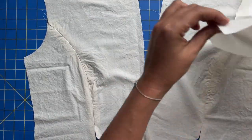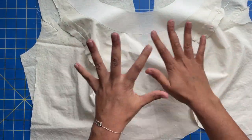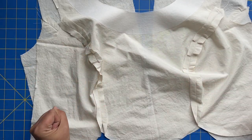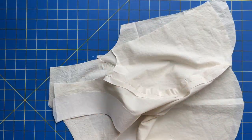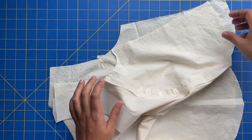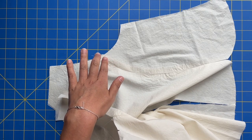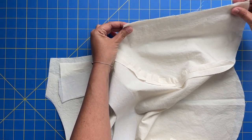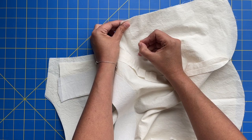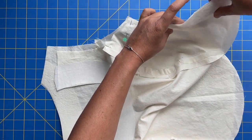Believe it or not, we're sewing up side seams and shoulder seams now. I think that the hardest part of this is done. Maybe the zipper will be a little bit challenging, but princess seams — if you have gotten through this part, you should be very proud of yourself. Princess seams are a bit of an advanced sewing skill, so kudos to all of us. But basically at this point, we're just doing straight seams. We've got right sides together of the back and the front, we are putting together our side seams and our shoulder seams and just stitching those at the five-eighths inch seam allowance — really straightforward, no curves.